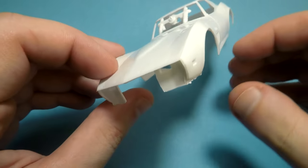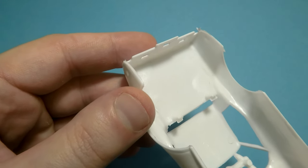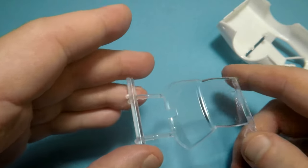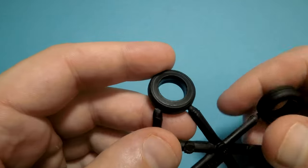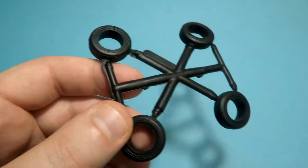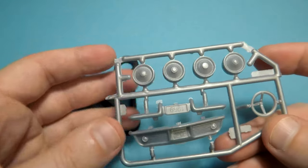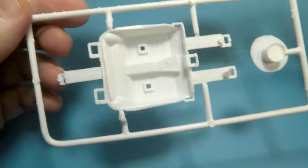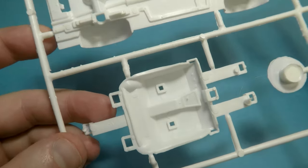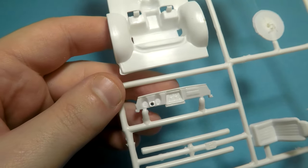It can be used for rookie modelers or for some experiments. The body of this car is not bad in general. Transparent parts — I'm not sure about the connection of them. Vinyl tires even have some markings on the sides, but the discs and bumpers in chrome look poor. The rest of the parts have connection points so it can be assembled even without glue. Some interior is also present in this model.